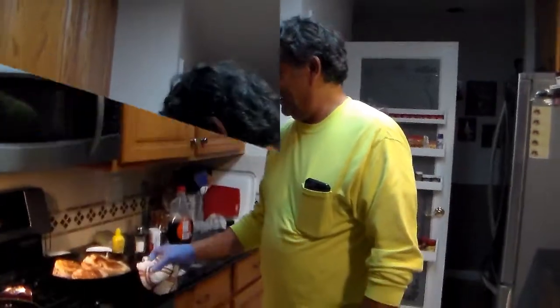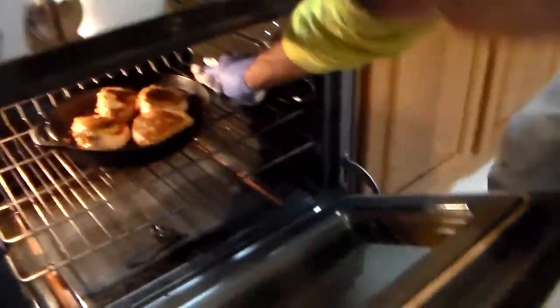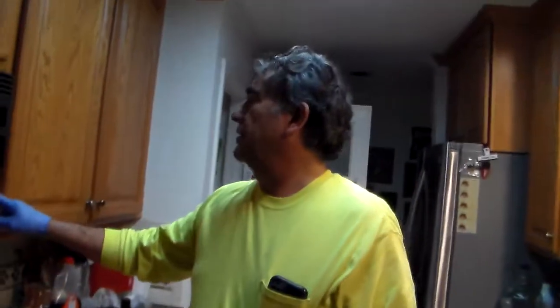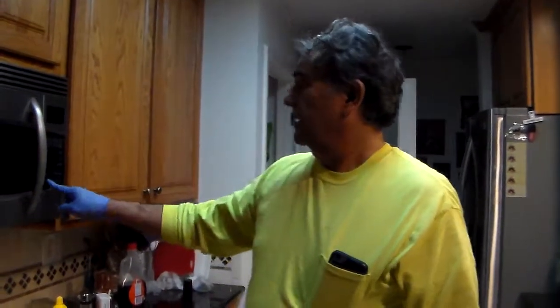Okay look, there they are. I'm going to stick them in the oven — uncovered, 35 minutes. See you in a little while.